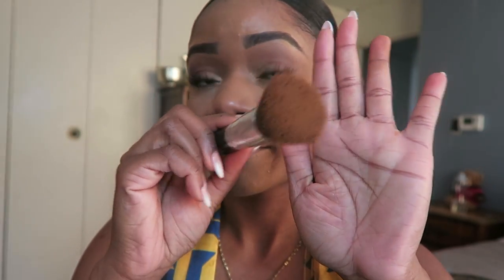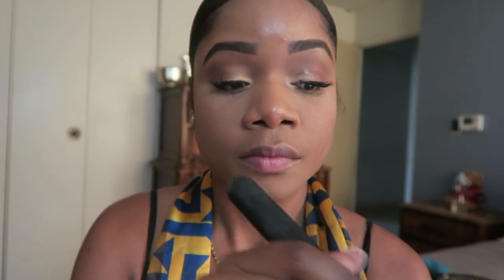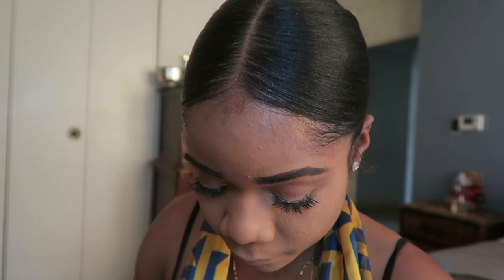I'm just going to brush away that setting powder. Now going in with my Bare Minerals powder, I'm just using this to warm up my face so I don't look so ghostly after the setting powder, applying it all over the face.